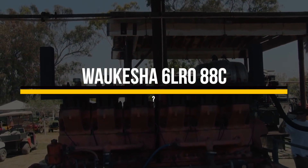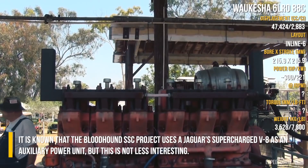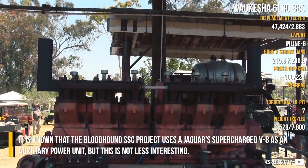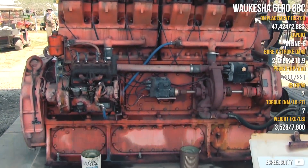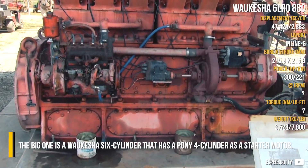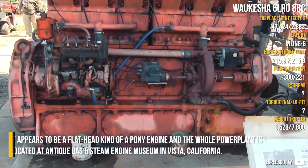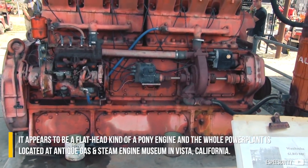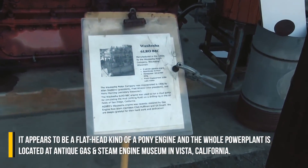Volksys 6L-R088C. It is known that the Bloodhound SSC project uses a Jaguar Supercharged V8 as an auxiliary power unit, but this is not less interesting. The big one is a Volksys 6-cylinder that has a pony 4-cylinder as a starter motor. It appears to be a flathead kind of pony engine, and the whole power plant is located at the Antique Gas and Steam Engine Museum in Vista, California.